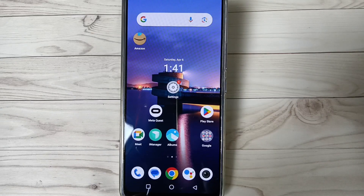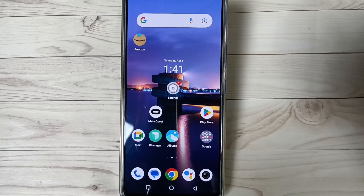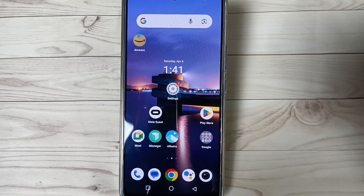Hello friends, welcome to my YouTube channel. Today in this video we will discuss how to remove the screen lock from this device. If you are new to this channel, please subscribe for more updates.